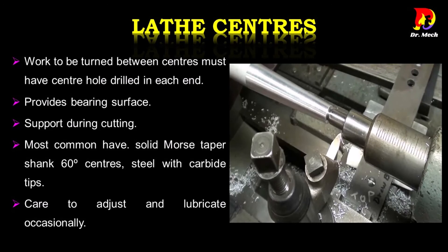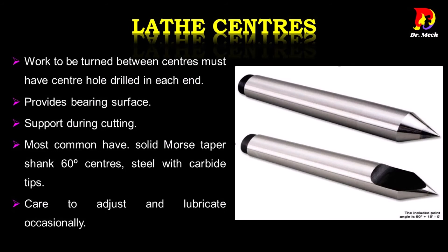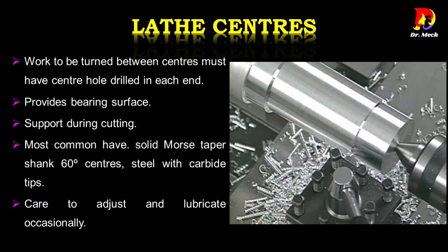Lathe centers provide bearing surface support during cutting. The most common type has a solid Morse taper shank with 60-degree centers, made of steel with carbide tips. Care should be taken to adjust and lubricate them occasionally.